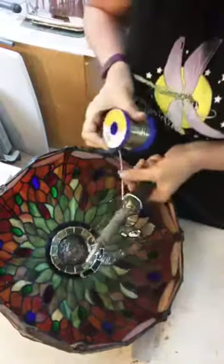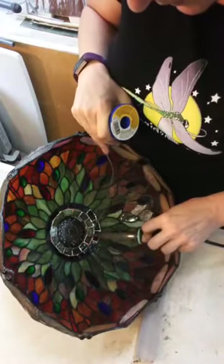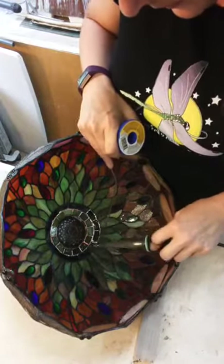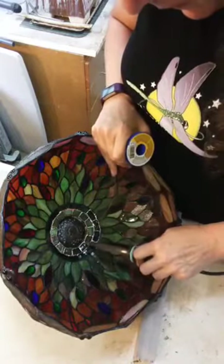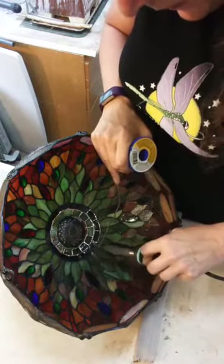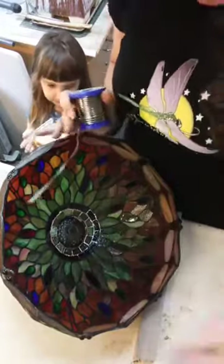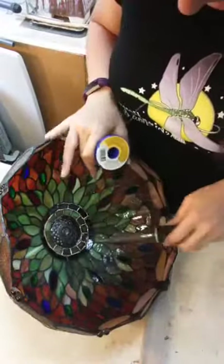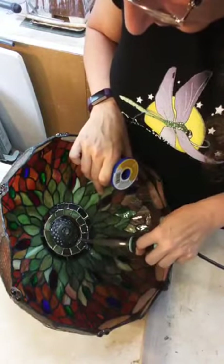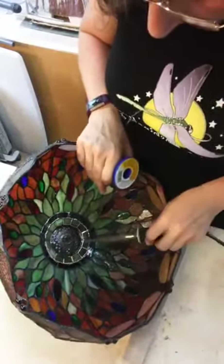Thanks, baby girl. Surprise! Oh my goodness — surprise! Okay, can you put it on my desk? Thanks so much. I didn't know you wanted a pizza. Did you steal a bite? A bite or half the sandwich?